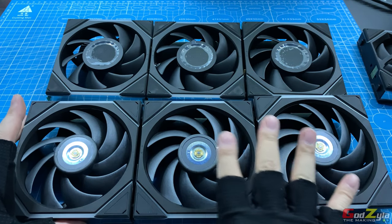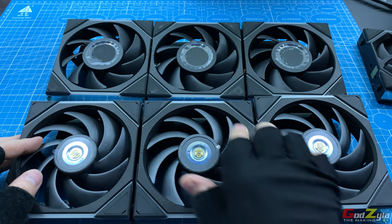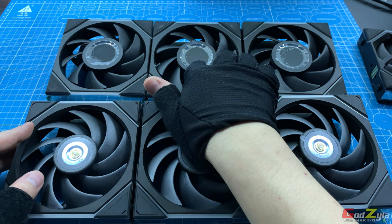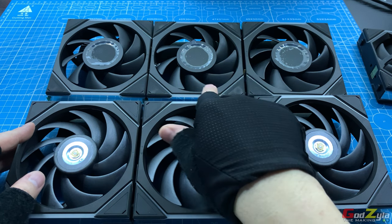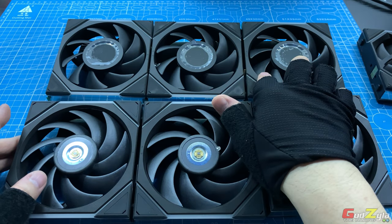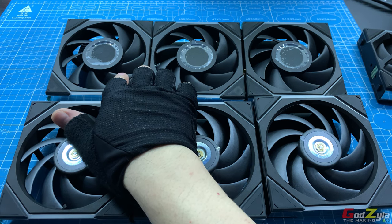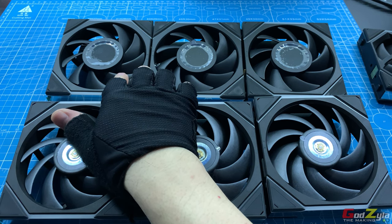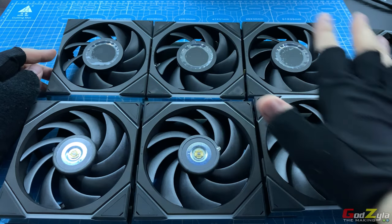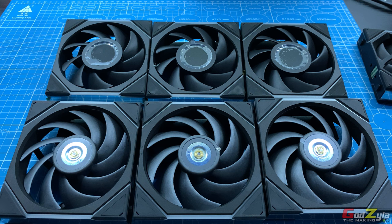The material used on the TL-120 blades is liquid crystal polymer. For the TL-LCD — based on the fact that there is an LCD — it would be of higher cost to construct with liquid crystal polymer. So the TL-LCD blades are not liquid crystal polymer, but rest assured it's high-grade plastic. You can refer back to the specification chart from the intro for the exact name.